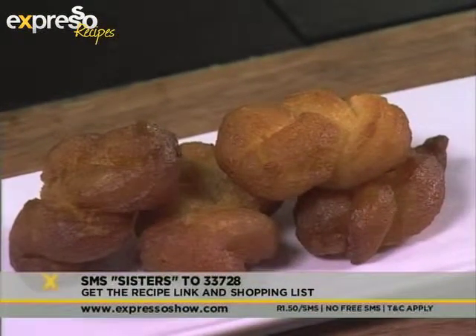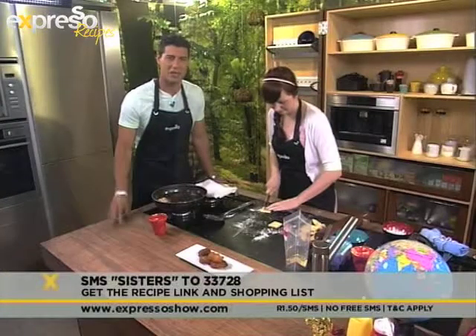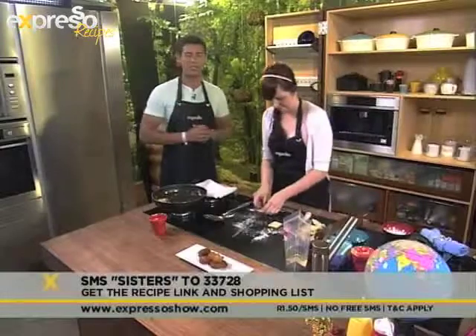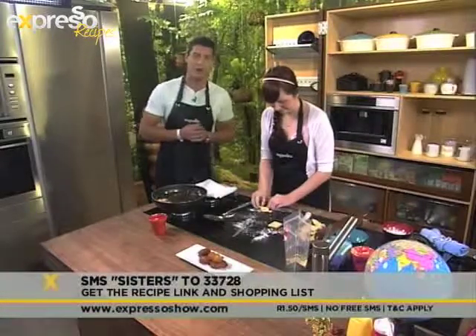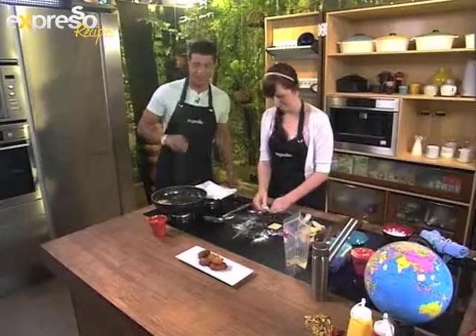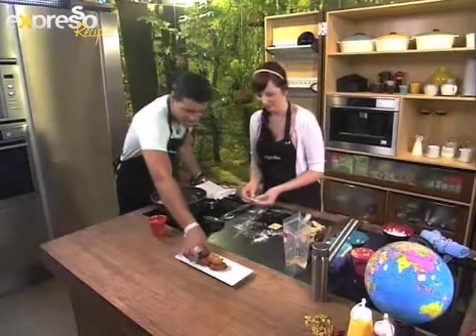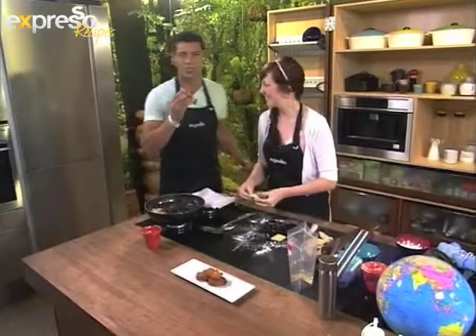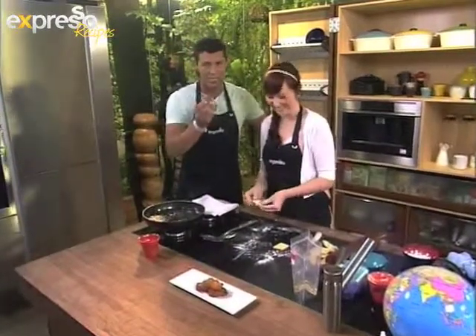We also have a fantastic competition - you could win yourself a chip maker kit to make your own chips at home. All you need to do is SMS the keyword Entrepo, your name and study to 33728. Caitlin, this looks yummy - can I have one? Yes, you may. So while I indulge in my quick, easy and sweet cook sister, we're going to go to a quick ad break. We'll see you just now.